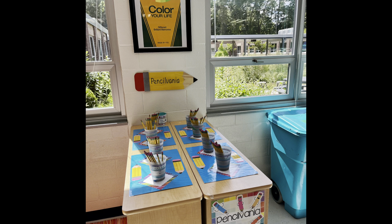A great tip is to have fun names such as the paintbrush hot tub or Pennsylvania where the pencils live.